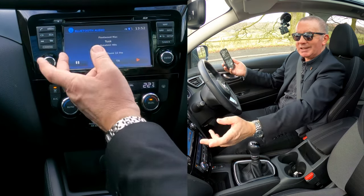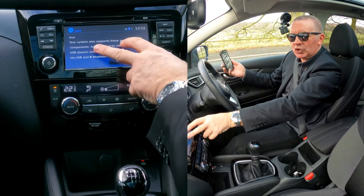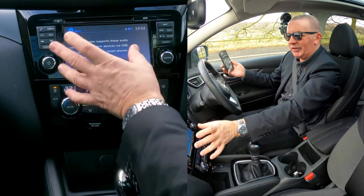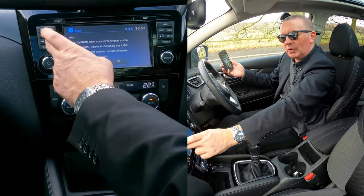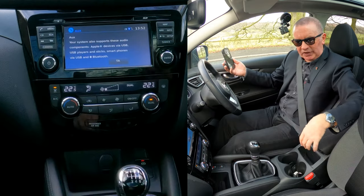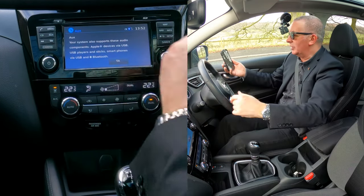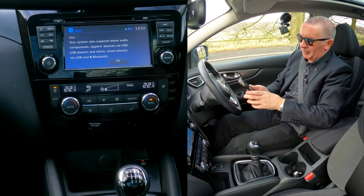If for any reason your phone doesn't show up straight away, you may have to click auxiliary a couple of times. The first option is auxiliary, and if you have USB in there, you'll have to go through USB and then to Bluetooth. So that's how you do that.